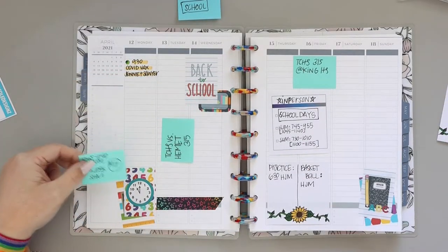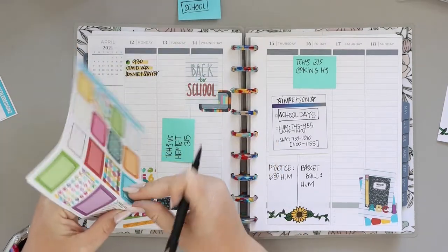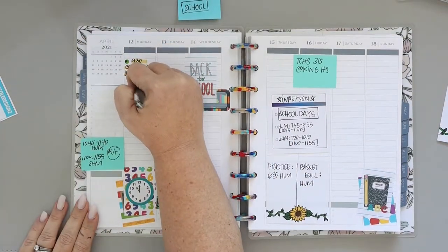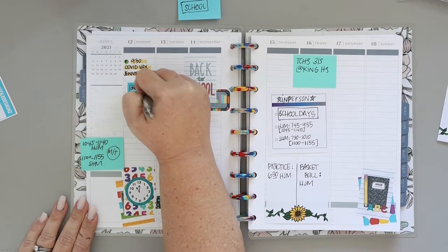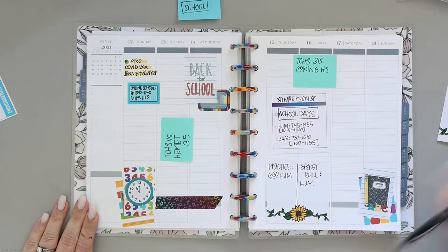I'm starting this week by writing directly on the paper with my mild liner and my Zig Clean Color dot marker. Those markers have changed my planning so much. I love bullet point stickers but they're not exactly convenient and can be a little cumbersome because they're so small, so these markers are everything — I love them.